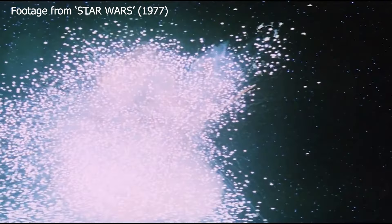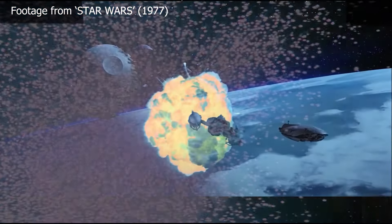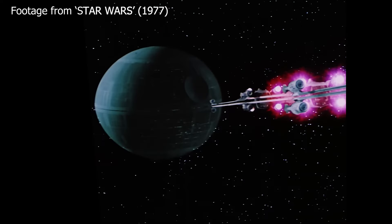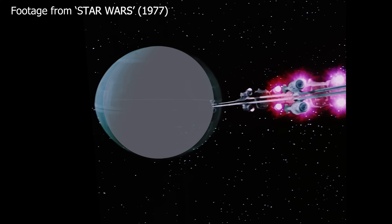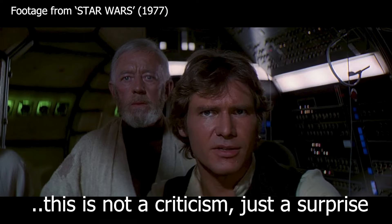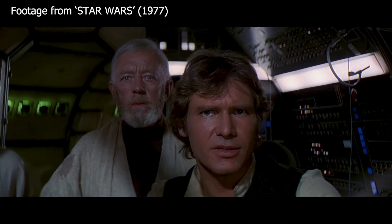I just wanted to share that with people. The Death Star in Return of the Jedi, albeit not finished — if that was finished, that would be a sphere. The planet Earth is not a sphere, so maybe they were reflecting that. Maybe it was something in the way it was constructed, the miniature. I don't know. If anyone knows, I'd love to know. This kind of just blew my mind, so I just wanted to share this with people.